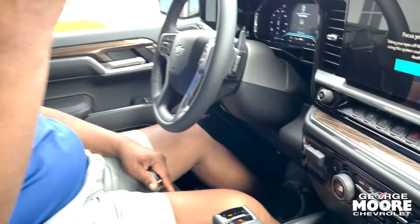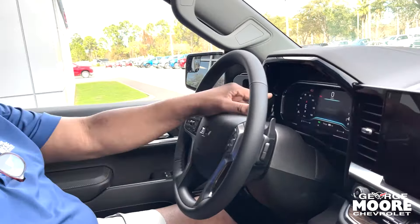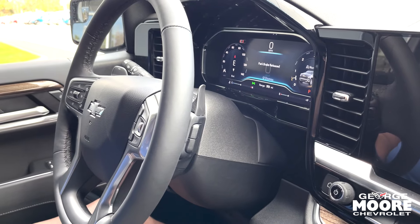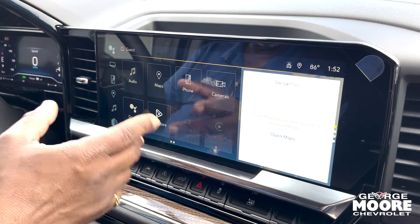It's got fog lights and an electric parking brake — simply hit the little P button right here to set it. Put your foot on the brake and push it again to release it. Everything is right there at your fingertips. It's a real nice truck with all the bells and whistles.